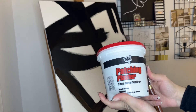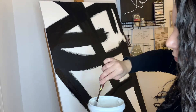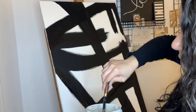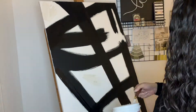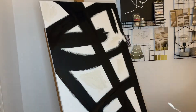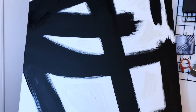Next we're going to apply plaster to the white areas of the canvas with a spatula to give it a more textured look. Make sure to give it a good mix before you apply it as well. Finally, we're going to let it sit for 24 hours so it can all dry.